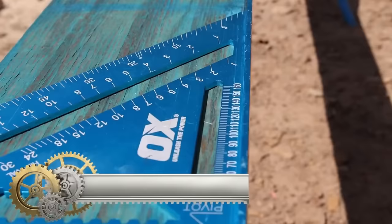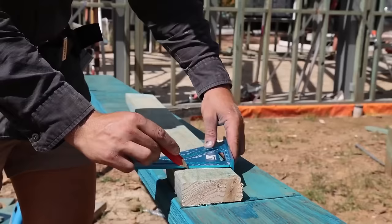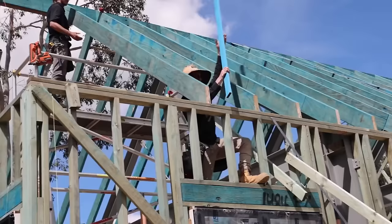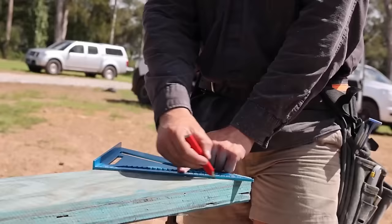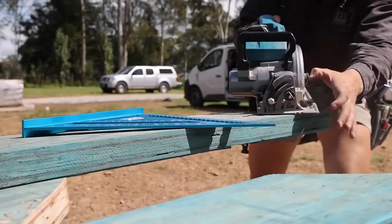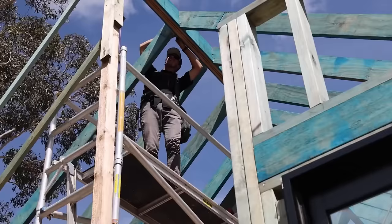OX-rafter squares are indispensable tools for carpenters and DIY enthusiasts, serving multiple purposes such as laying out square cuts, checking for plumb and level, marking hip and valley cuts on rafters, setting rafter angles, and transferring measurements. Crafted from durable aluminum with precision graduations, these squares ensure accuracy and withstand the demands of regular use.